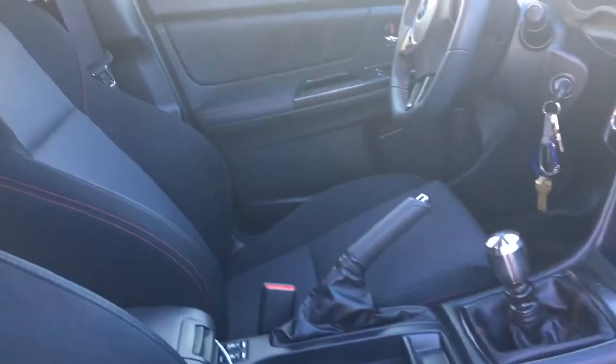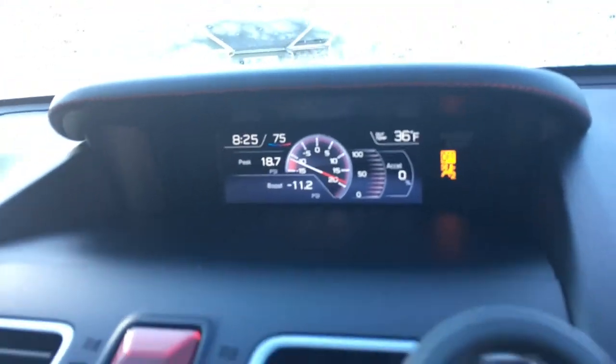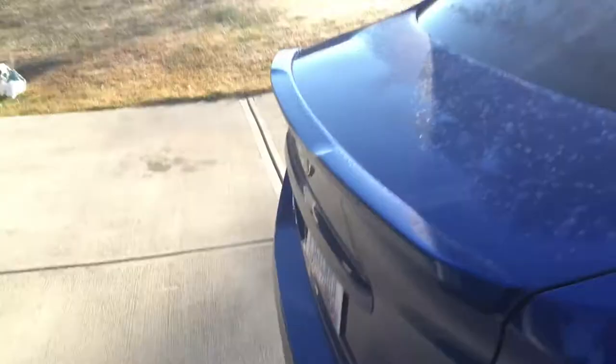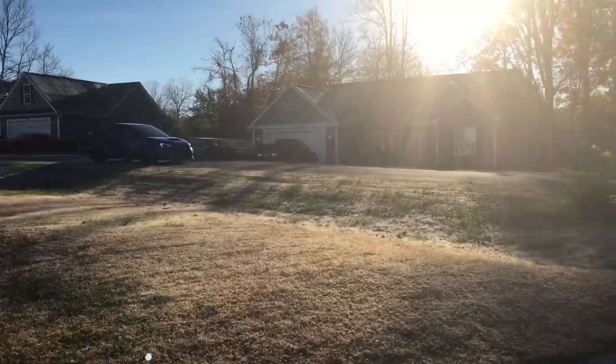The car is extremely dirty right now and it's super cold — about 36 degrees outside. But that's about it. I haven't really changed too much. And here comes my buddy right now pulling up in that Subie.